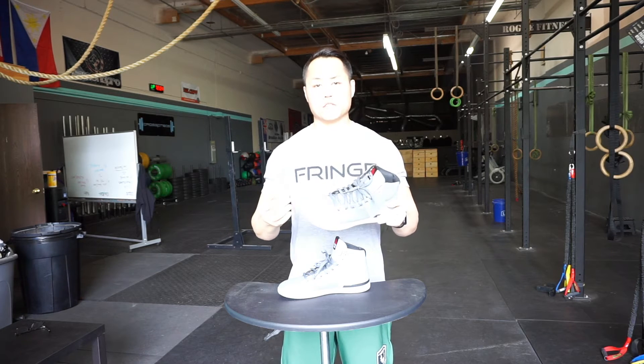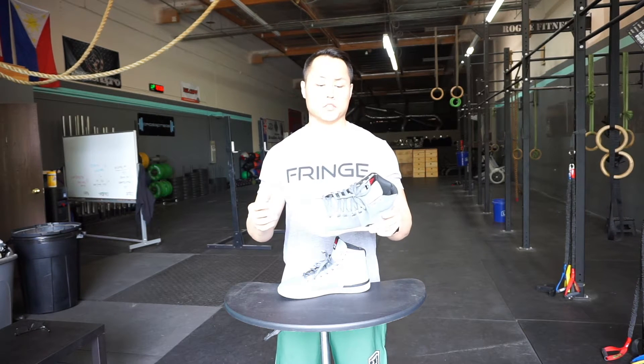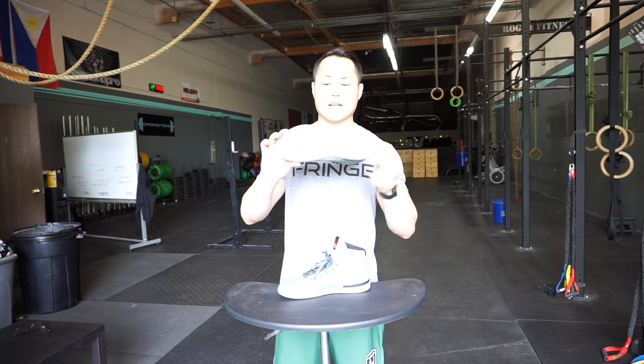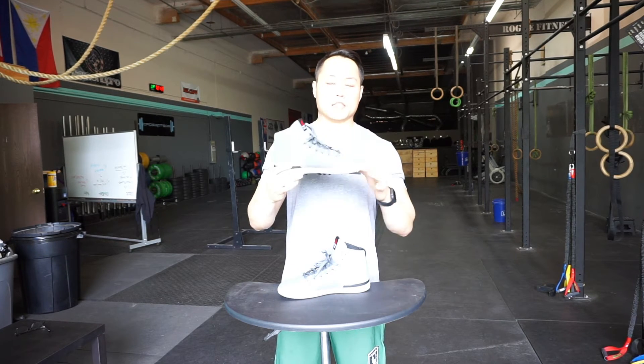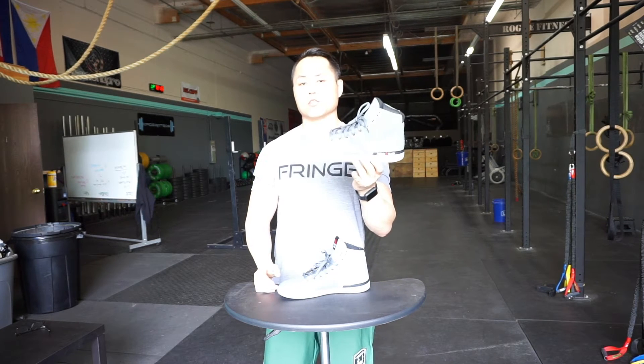But what makes them not good for CrossFit shoes makes them excellent for powerlifting shoes. The base is a wide and flat stable base — it's about a three millimeter drop. Excellent shoe to squat in. I personally prefer flat shoes to squat in.